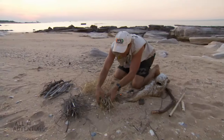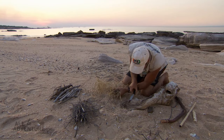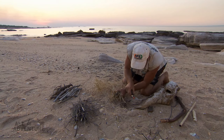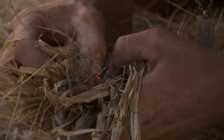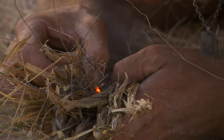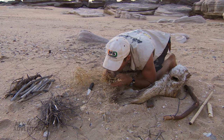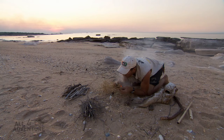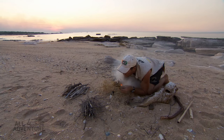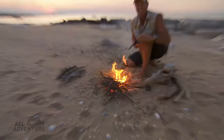It's that ember now that I've got to try and turn into fire. There we go — I've got a little nest in here. Any second now we're going to have a flame. There we go — and there you go!